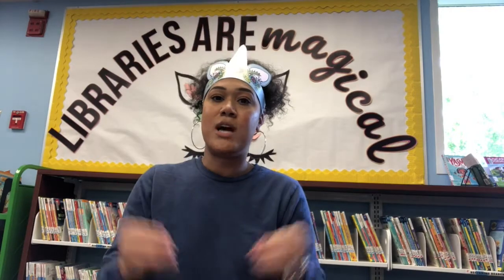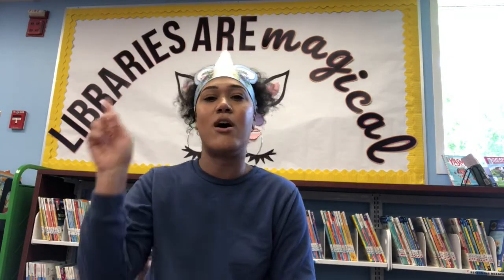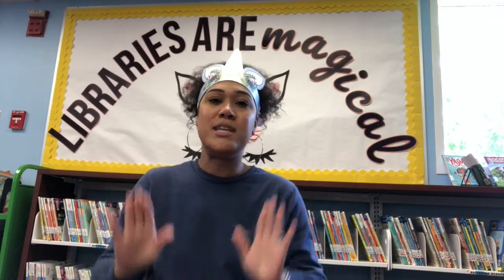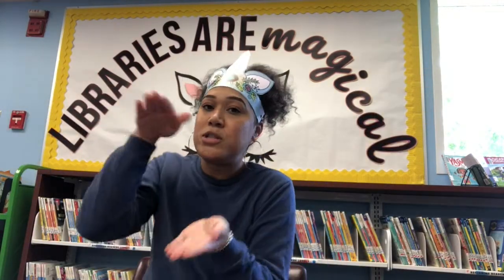Let's go ahead and start with our welcome song, 'The More We Get Together.' The more we get together, together, together, the more we get together, the happier we'll be. Because your friends are my friends and my friends are your friends, the more we get together the happier we'll be. Now the more we read together, together, together, the more we read together the happier we'll be. With big books and small books, with short books and tall books, the more we read together the happier we'll be. Very good.